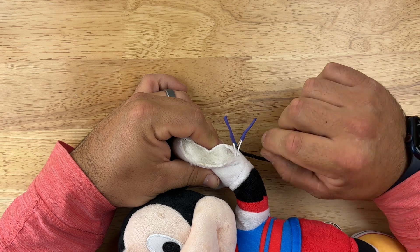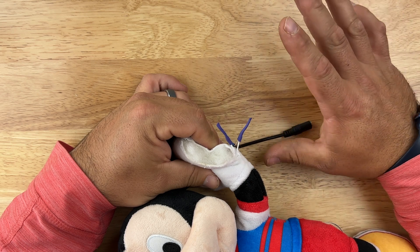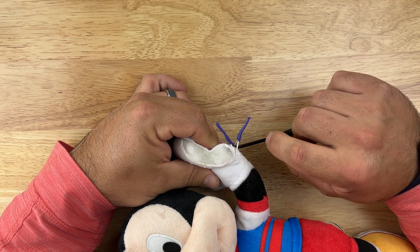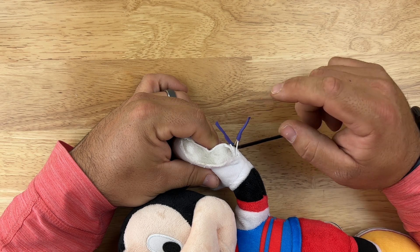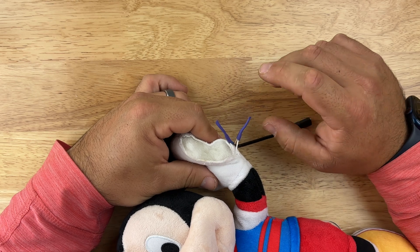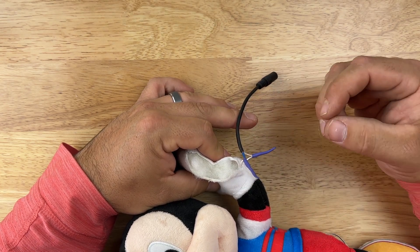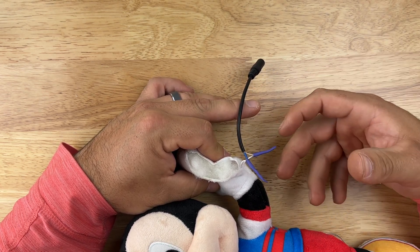If you decided to solder the wires in-line, that's a great method too. One important thing to be aware of: you need to get the heat shrink wire cover onto the wire before you solder, because once soldered it becomes one continuous wire and you won't be able to slide the cover on. Keep the cover away from the iron while soldering since the heat will shrink it prematurely. Once you're done soldering, slip the cover over the connection and heat it up as normal.